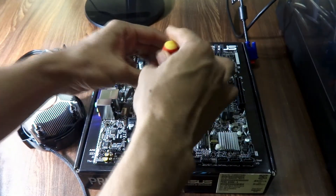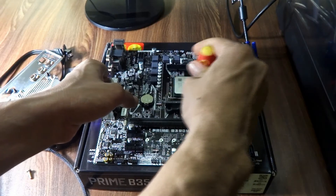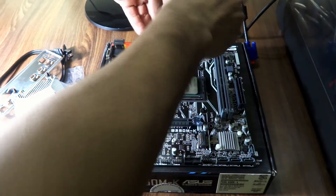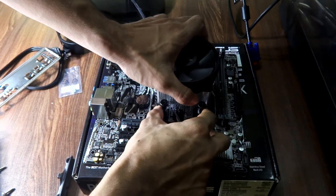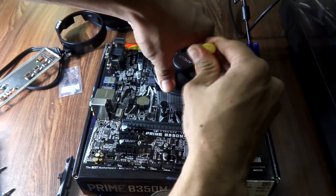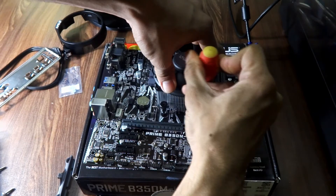Now let's install the fan. First, unscrew the fan rail installed on the motherboard. The pre-installed screws on the fan rail are very tightly screwed, so you should hold the motherboard with one hand while unscrewing — you don't want to slip your screwdriver and damage any component. Align the fan with the screw holes and place it on the CPU, keeping the fan plug oriented so it can reach the motherboard fan port. Then tighten the screws — in this case you have to press quite firmly to get them into the threads.